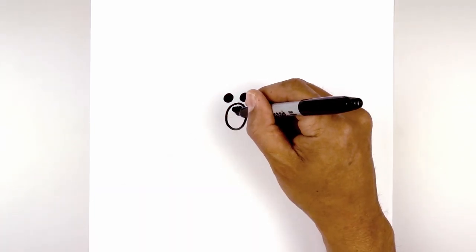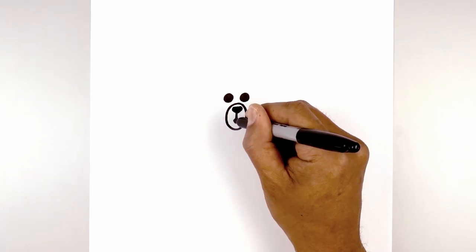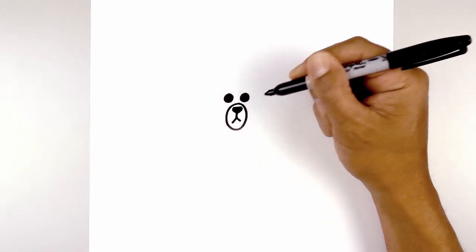From the bottom tip of the nose we're going to draw a straight line coming down. Then from that line we're going to angle down and out towards the left. Going back to the center, we're going to angle down and out towards the right with a slightly shorter line.